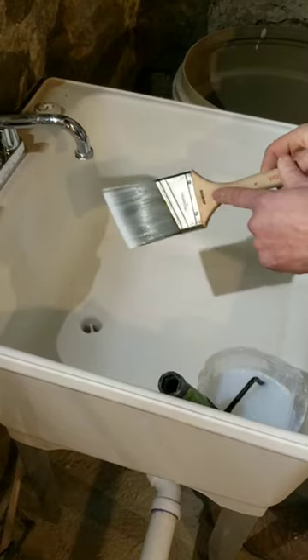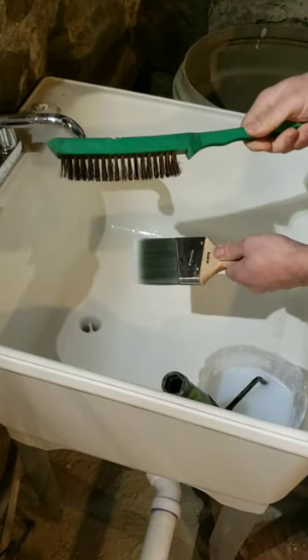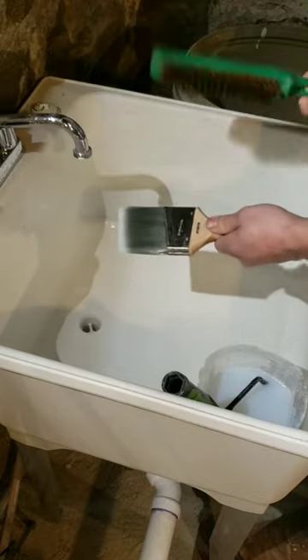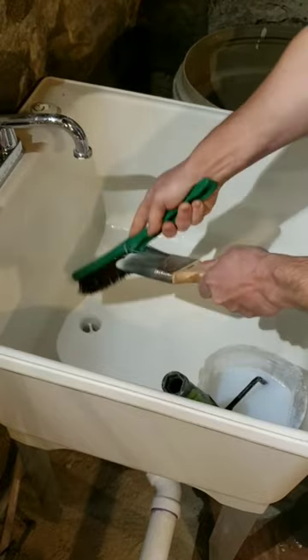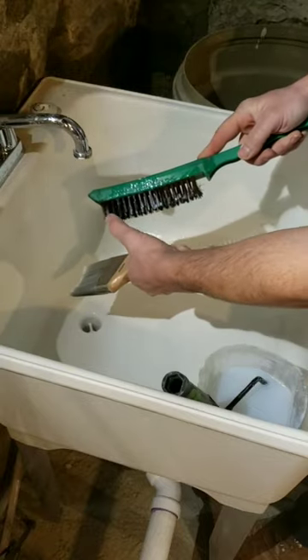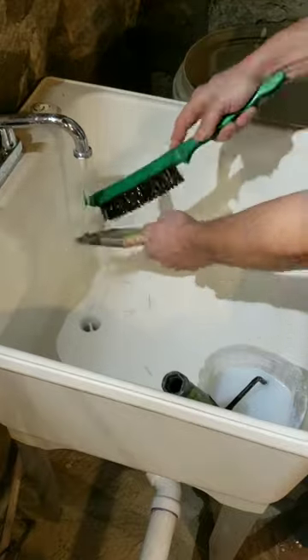This brush is two years old. Now at this point, grab yourself a stainless steel wire brush — this one's all rusted, Amazon, I think you lied to me. Work it in, always go in one direction. And you can see all the poly starting to come out. Flip it over, then do it again with the waterway.